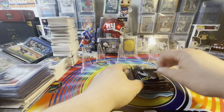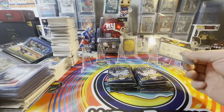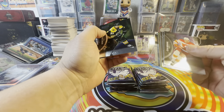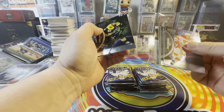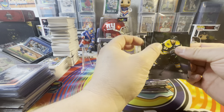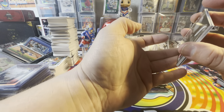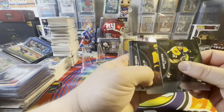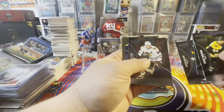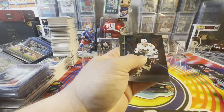All right, so the first stack is done — didn't get too much. Hoping for more here. Something interesting — I don't know what that is. We're going to do an Anton Lundell. I don't know what that card is, I've never seen that. Or maybe I have — is this a Jambalaya? That's one of the other fun inserts.